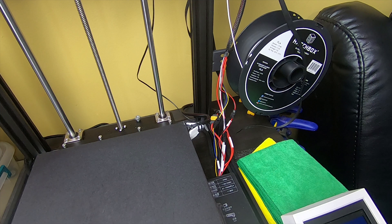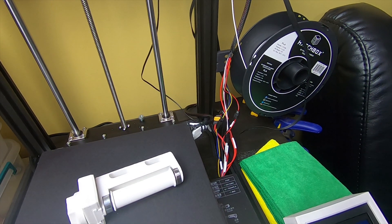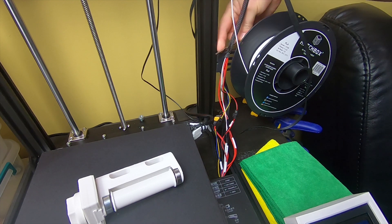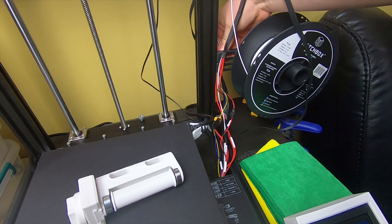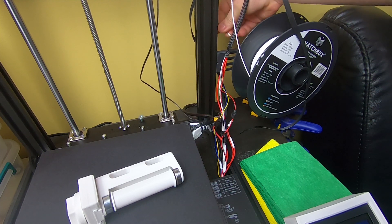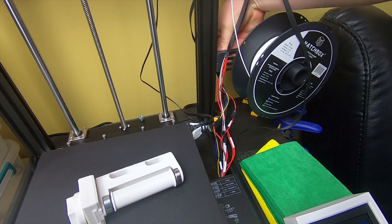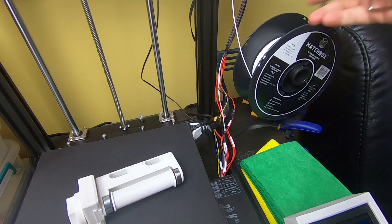Okay, now that we got it printed, let's go ahead and install it on the printer. All the tools you need are with the printer — I think it's not the giant one but the next one down. I also got some parts on the way for the wires, so I can't do that part yet. Let's go ahead and move this real quick.